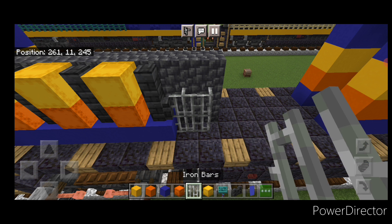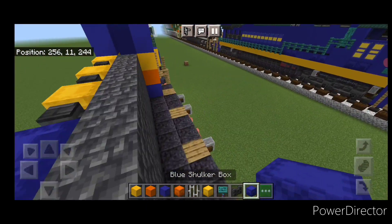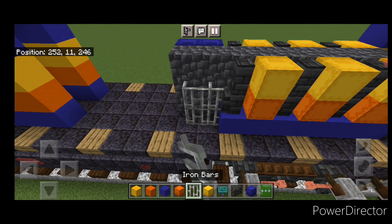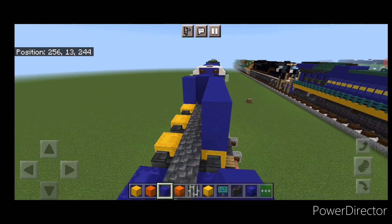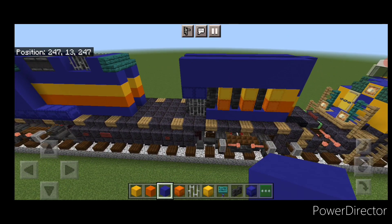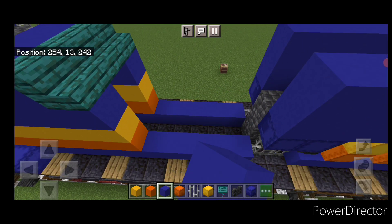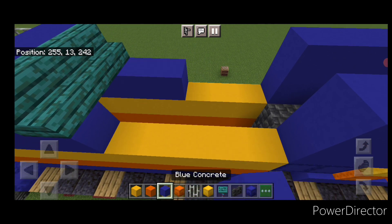In front of this, a two by two of iron bars, and above that two blue shulker boxes. Then back here on the other side: six blue concrete coming forward, three columns of walls, then orange concrete and yellow concrete between them, a two by two of iron bars, and two shulker boxes up here — noting in the edit that those should be yellow, not blue. Above it on each side, do two rows of blue concrete to the front of this section. Then fill the gap: on each side, a layer of blue concrete, a layer of orange, a layer of yellow, and cover the top middle with blue concrete.